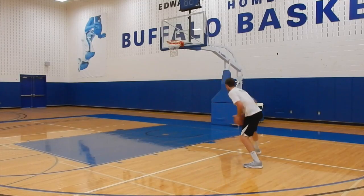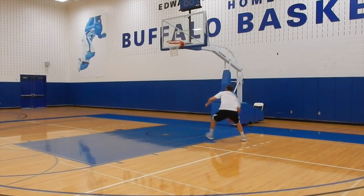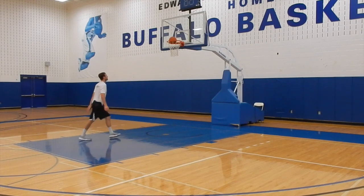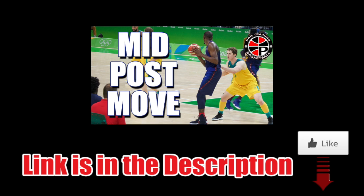It is important to note that this move can be done going baseline and middle, but it requires court awareness to be aware of help side and possible double teams. For more on the rip spin, click on the image now.